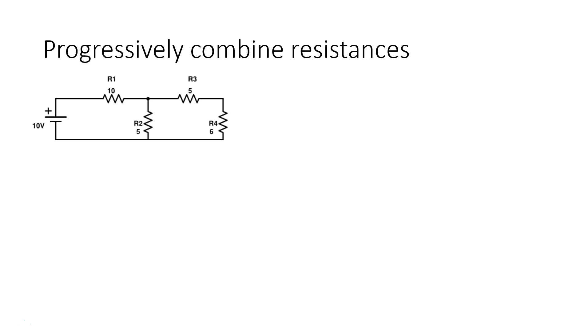The first thing we have to do is start combining the resistances — what things are in series and what things are in parallel, and how could we bring this circuit down to just a single resistance. Do we see anything in series or parallel? We have the 10 and the 5. Is 10 in parallel with 5? No, because they're only connected to each other on one side; on the other side they are at different nodes.